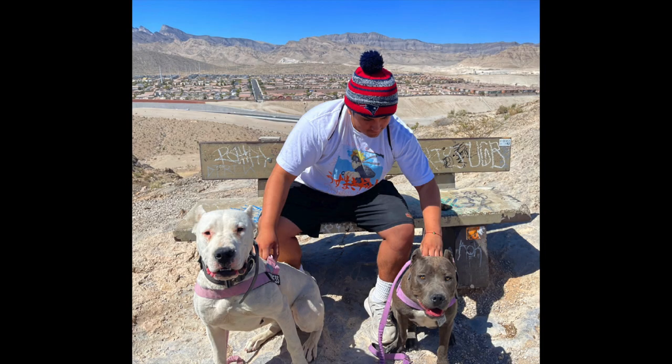I exercised my dogs throughout this 30-day journey — two to five miles each day. I played fetch with them at the park and went hiking with them. Here's a picture of me hiking with them. They basically exercised consistently throughout the entire 30-day journey. Now, which I know most people are waiting for, is the 30-day progress photo.